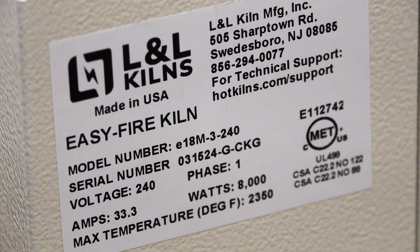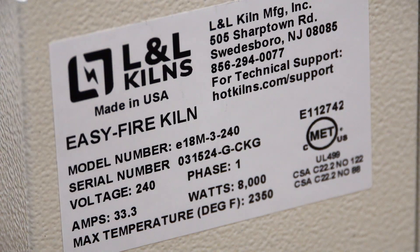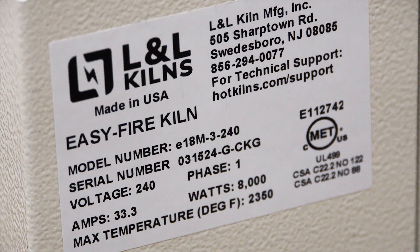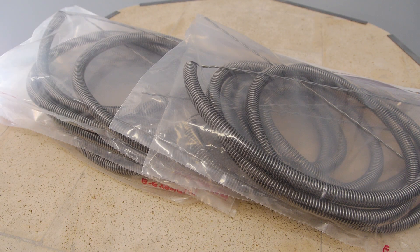When ordering new elements, contact L&L or your local distributor. Provide them with your kiln's model number, serial number, voltage, and phase, all of which can be found on the kiln's nameplate, typically located on the control panel. This step is essential to ensure you receive the correct elements for your kiln.